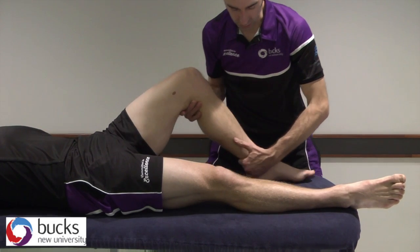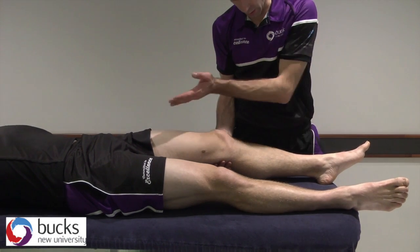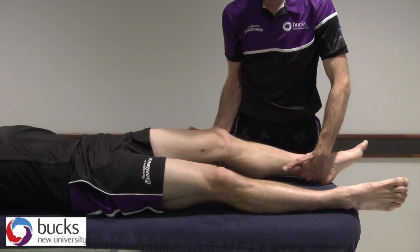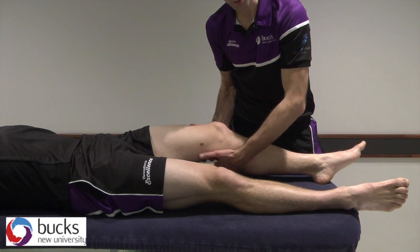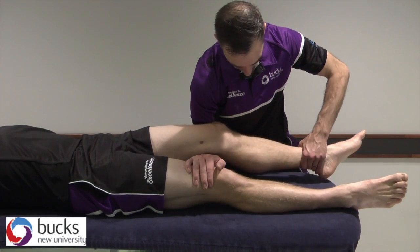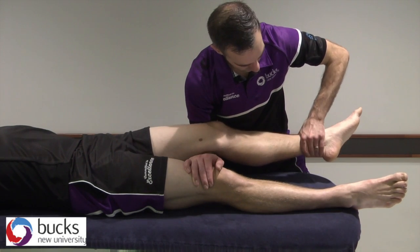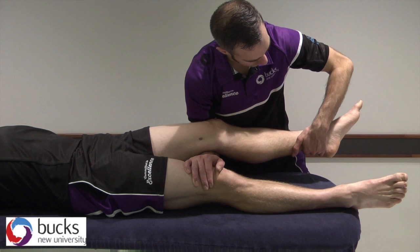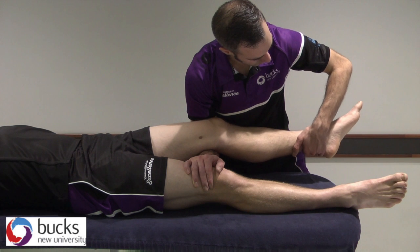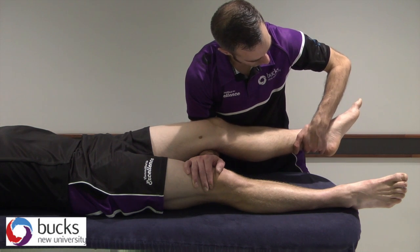Coming into extension — if they have an extension deficit, anything that is considered flexion is from here onwards, and anything from here downwards is going to be our extension deficit. When we're coming into extension, what we can do is support under here. If you're feeling strong, you can work in this range — so I'm now lifting, with my emphasis on that movement into extension. I can test my range, find pain or resistance, then work up to it with a grade 1, with a grade 2. If that was resistance there, then it would be my grade 3 going through, or my grade 4.